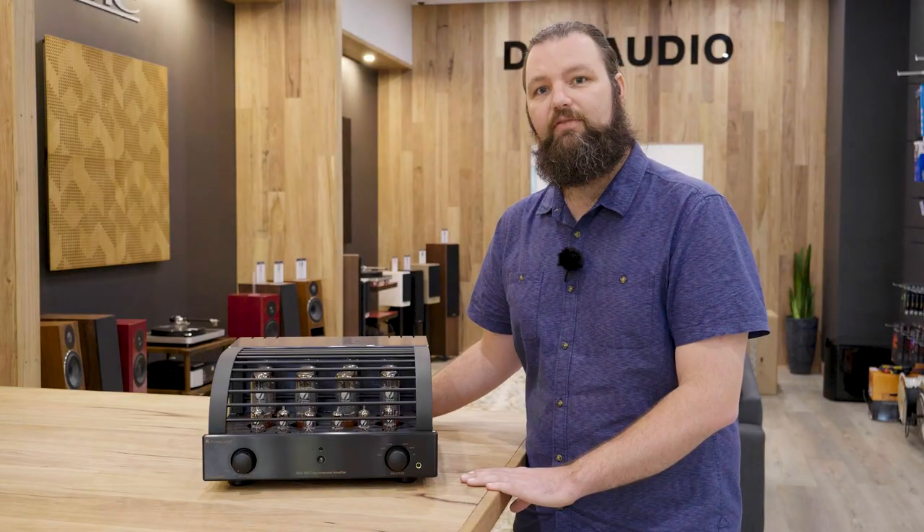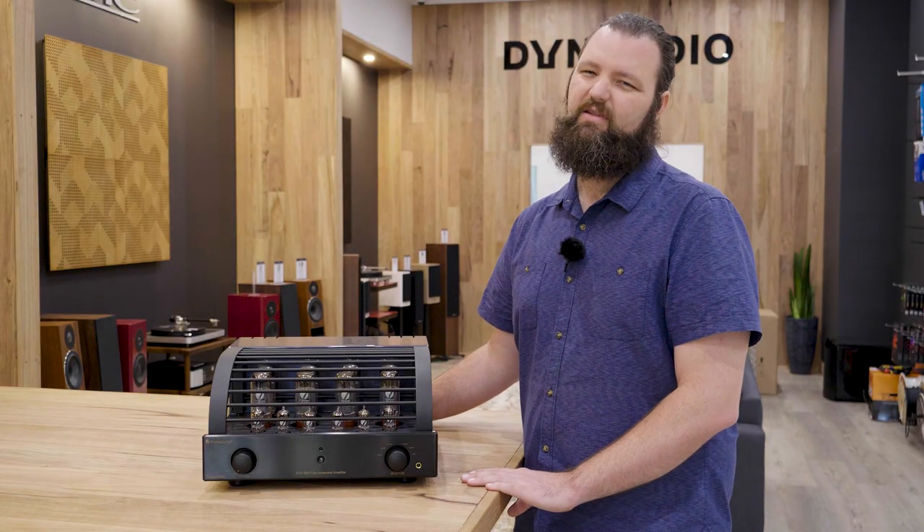We've had a lot of inquiries recently about valve amplifiers — people just wanting to know more about them, why are they still around, and how are they different to solid-state amplifiers? Well the biggest difference is obviously the sound. Every valve amplifier is a little bit different; they all sound different, just like solid-state amplifiers sound different, but they do have one common trait, and that is the mid-range.